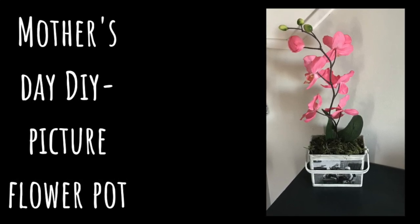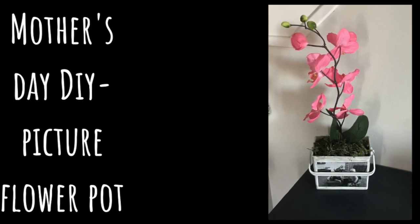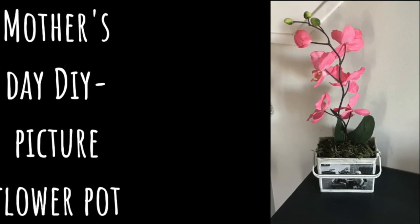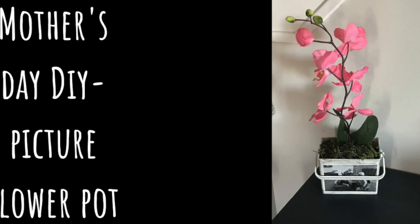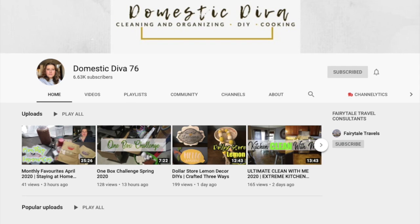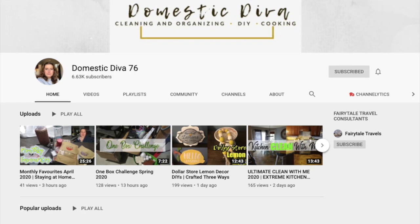For today's video I am participating in a challenge. For the challenge we had to create a Mother's Day themed DIY, so for my DIY I'm doing a picture flower pot — a customized flower pot that would be great either for a mother or a grandmother.